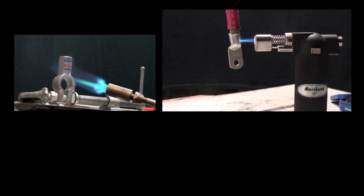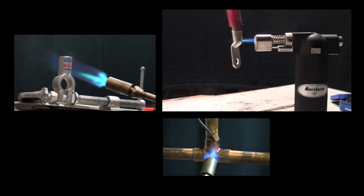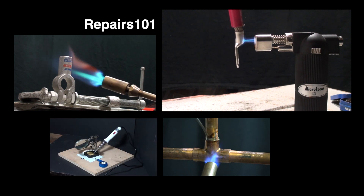Alright, whether you're soldering with a torch or an iron, here are some tips and tricks and best practices you'll find helpful, and some what-not-to-do's that you'll want to look out for.